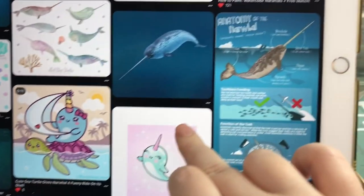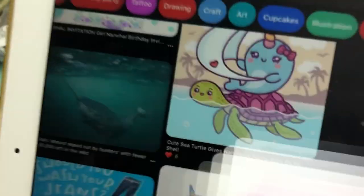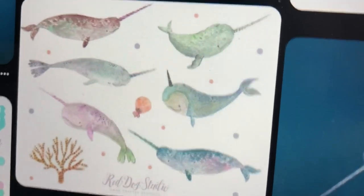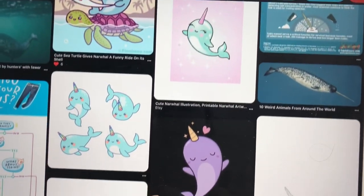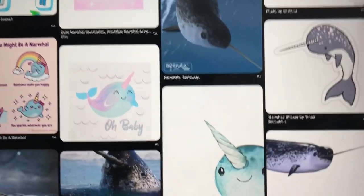I was thinking of making a pink narwhal. Oh, that one's really cute too. Those are adorable. Anyway, now that I've got some references, I will put it all together and create my own narwhal. April, you might want to skip this part.